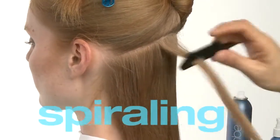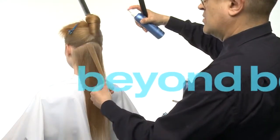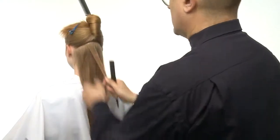For this spiraling technique, we recommend lightly spraying Beyond Body on both sides of each section from roots to ends and smoothing the hair with your fingers to unite the strands and to evenly distribute Beyond Body from roots to ends.